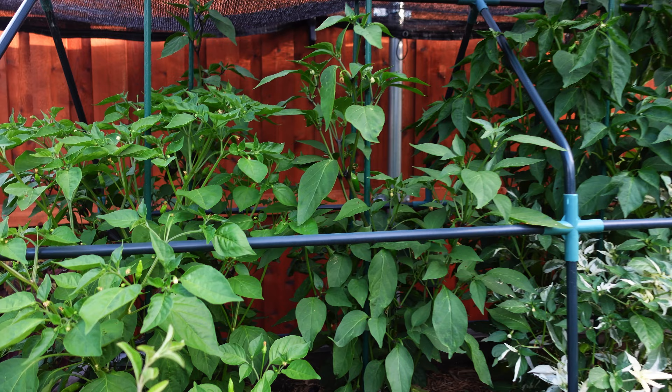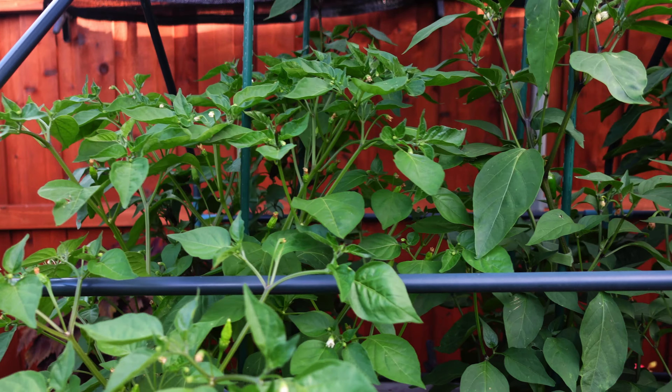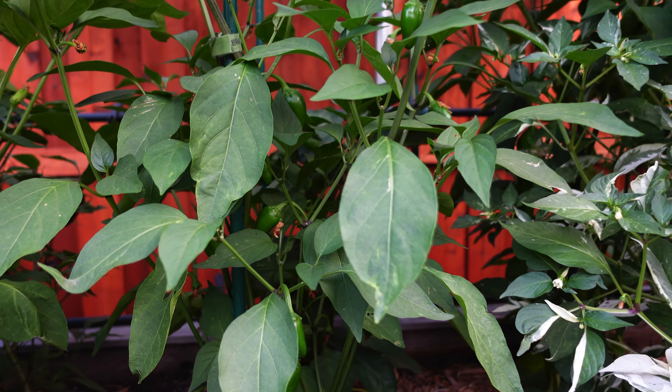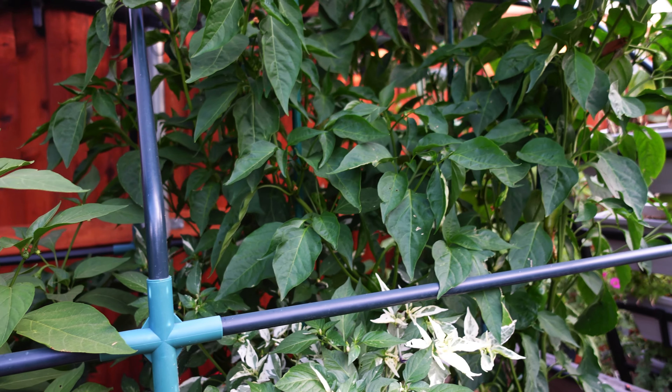Next, I had to concentrate on keeping moisture in the soil. So the first thing I added was a DIY Oya, and I planted those and buried those deep into the soil as well to add moisture right into the roots of the plants.